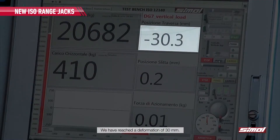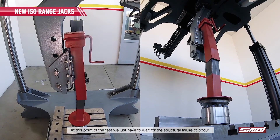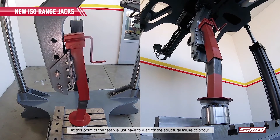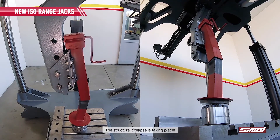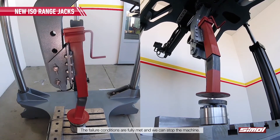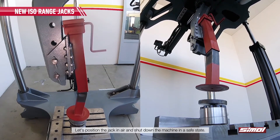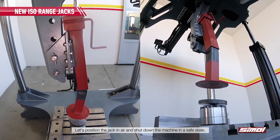We have reached a deformation of 30 mm. At this point of the test, we just have to wait for the structural failure to occur. The structural collapse is taking place. Failure conditions are fully met and we can stop the machine.